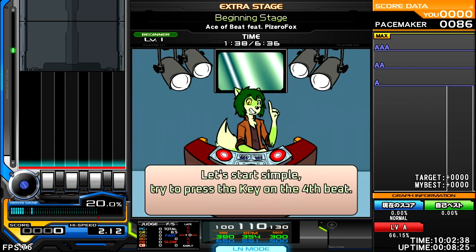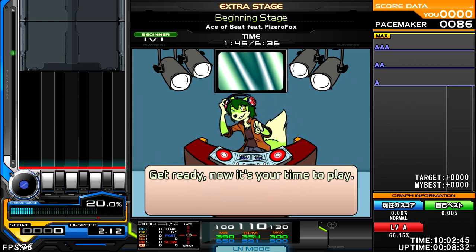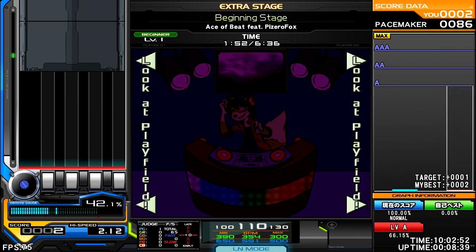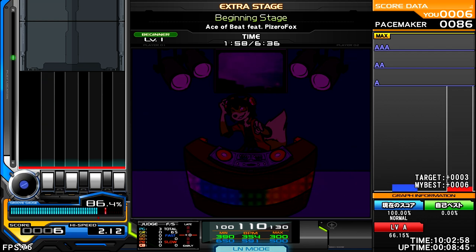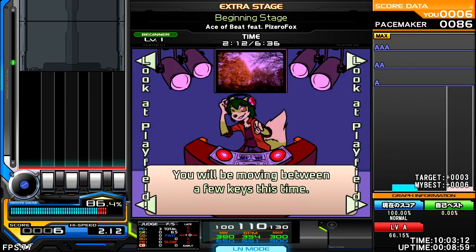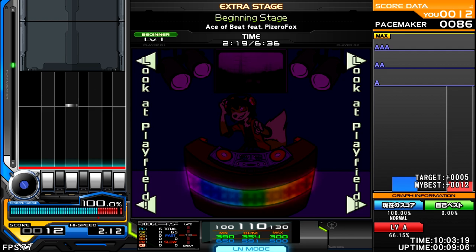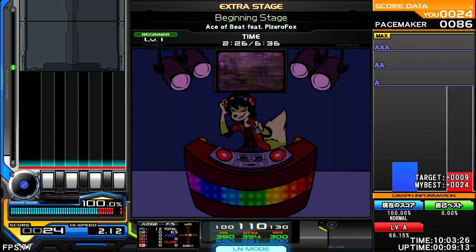Let's start simple. Try to press the key on the 4th beat. Get ready! Now it's your time to play! Let's go with a simple pattern next — press the keys in the following order. We will be moving between a few keys this time.